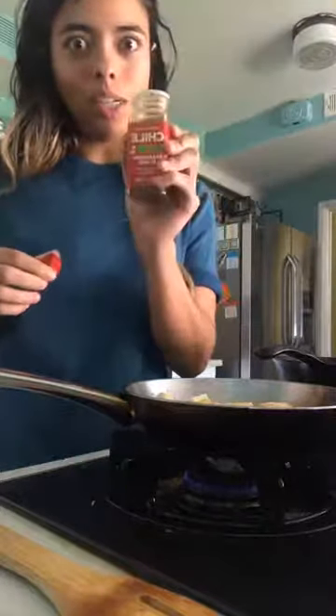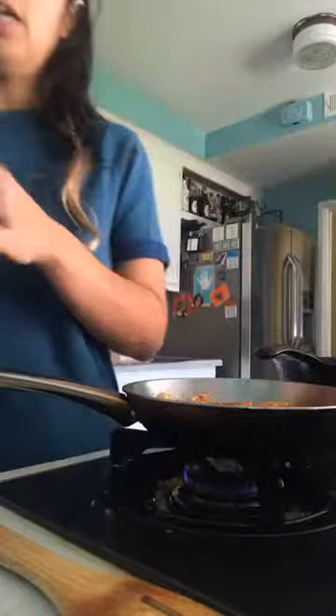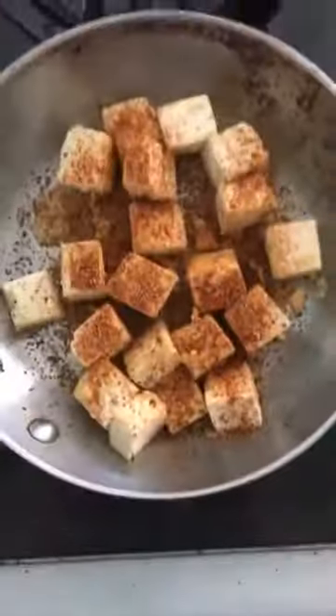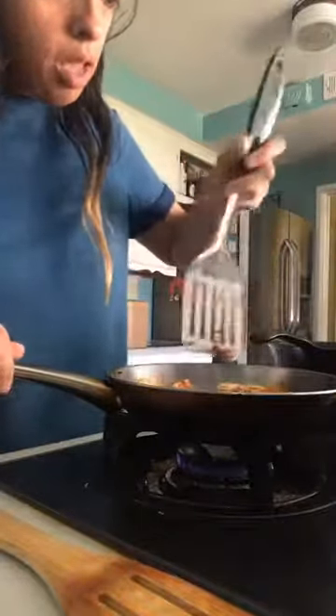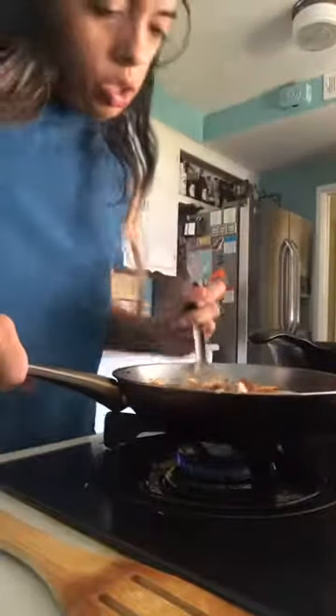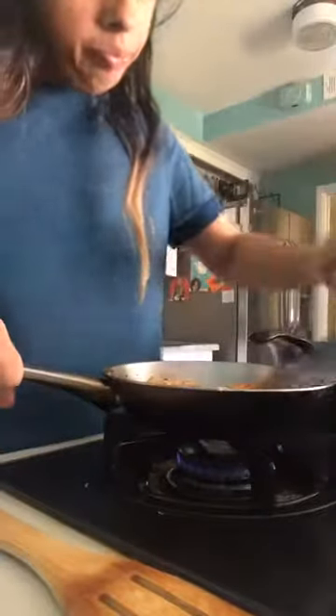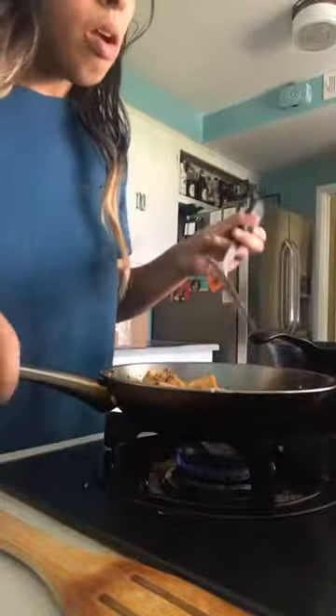For the tofu, the last ingredient we add is the Trader Joe's chili lime seasoning — the magic ingredient! Go shaky shaky shaky. Then I'll show you how it looks, and then you turn it around, just keep turning it until they're more evenly coated.